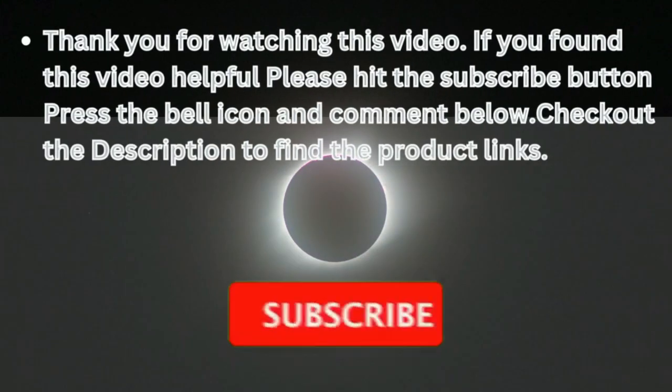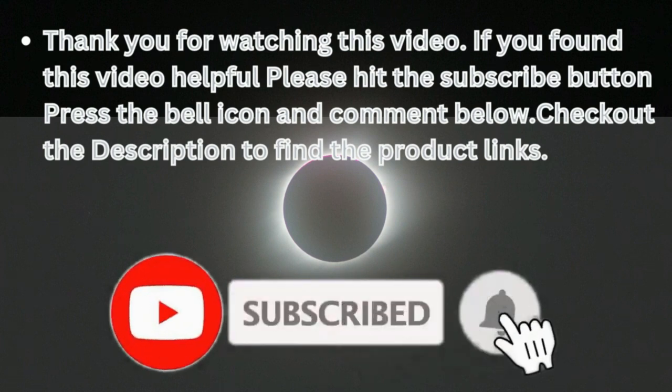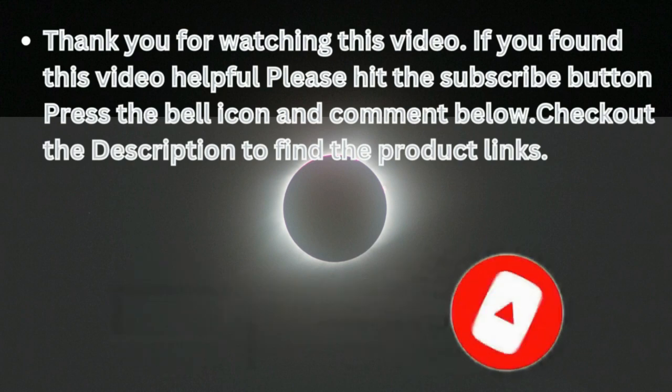Thank you for watching this video. If you found it helpful, please hit the subscribe button, press the bell icon, and comment below. Check out the description to find the product links.